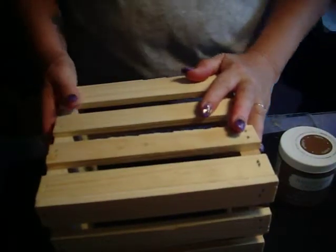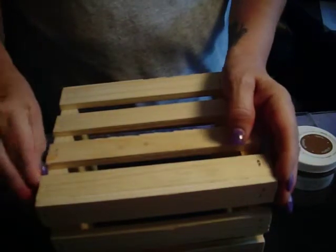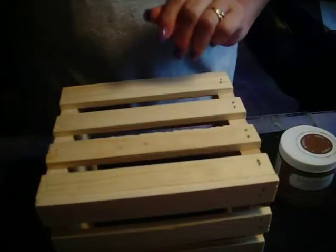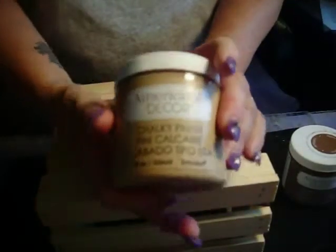Hello everyone. Welcome to Monday Musings again. As you know, I've kind of been on a home decor rant lately, and so this is another video about home decor. Again, once again, I'm using the chalky finish paints.